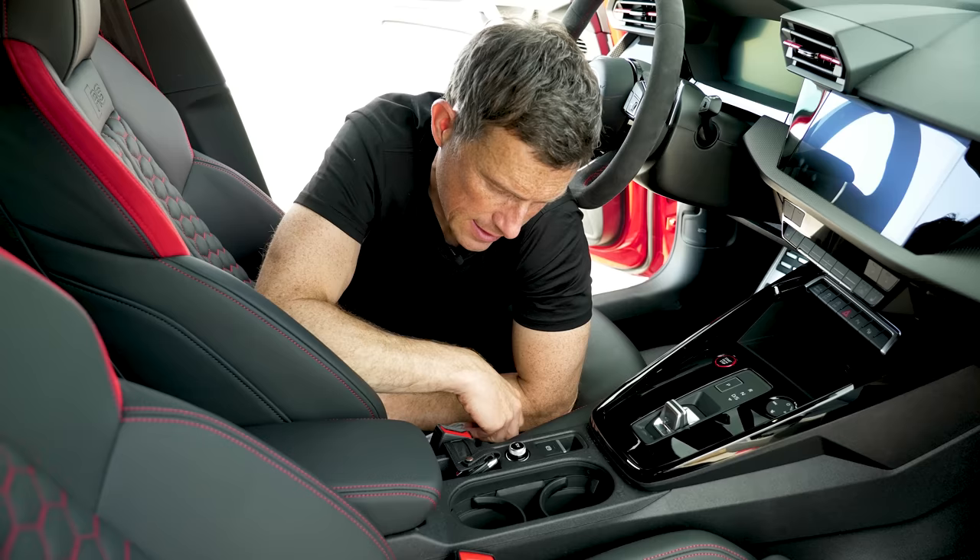Audi has fitted this car with something called a modular vehicle dynamics controller. It's basically a computer that controls all the car's driving functions — the engine power, the gearbox, the four-wheel drive system, the differential, and the stability control — so they all work in perfect harmony, allowing you to extract the maximum amount of fun from this car. As with all modern performance Audis you now get an R button, and you can configure that using the driving mode selector to quickly toggle to a pre-selected setup.